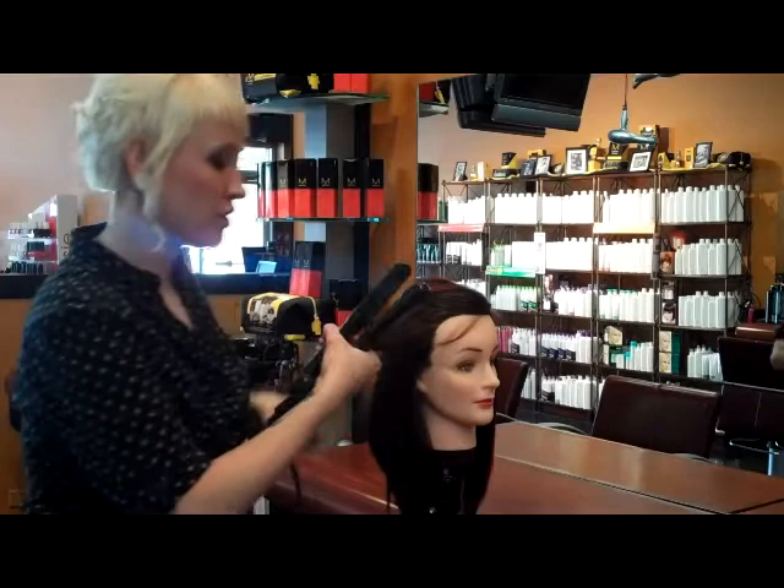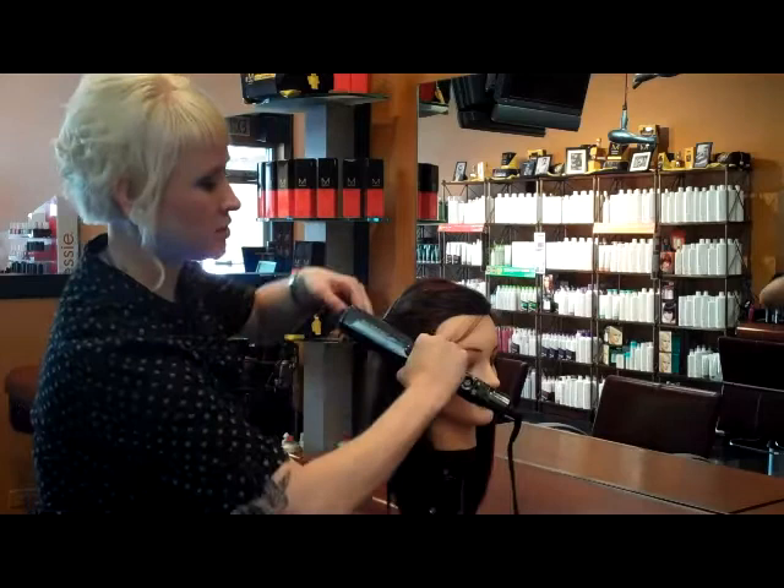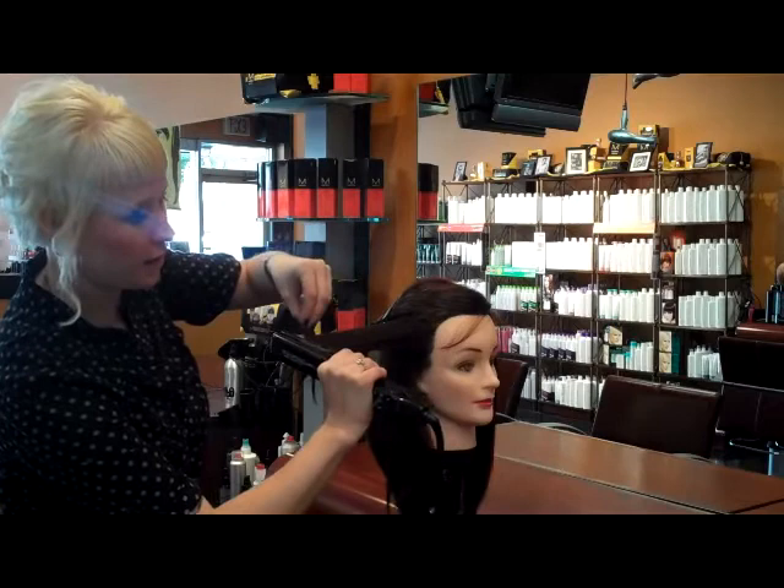We're going to take our section of hair, hold it straight out, put our iron in at the base, tilt it so the side faces the ground, and hold these ends up in the air as we slowly move down the hair.